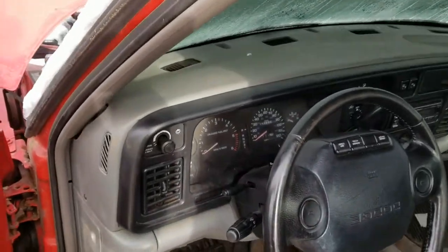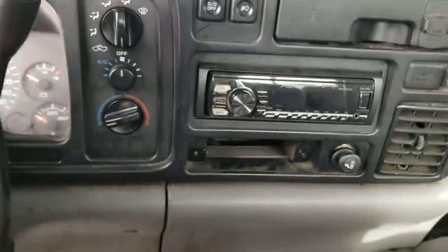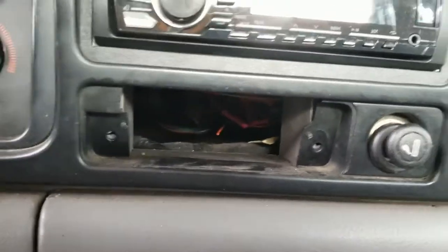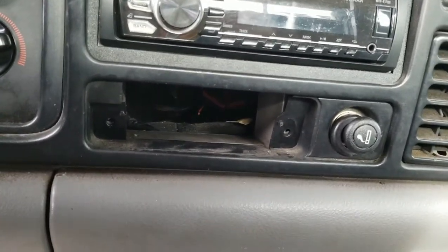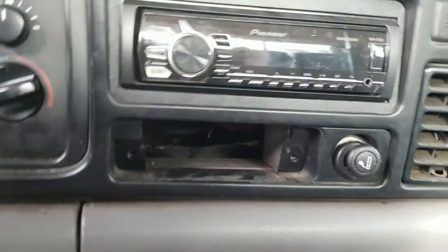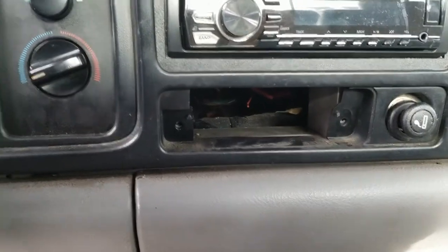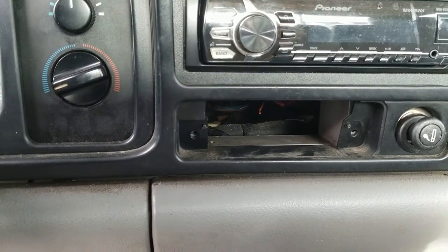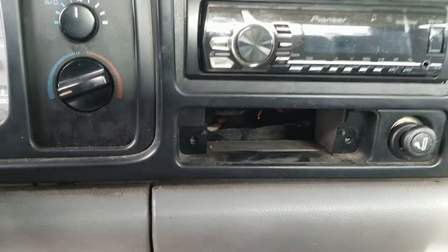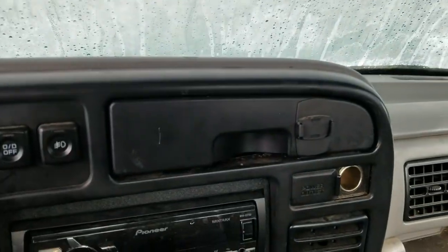Alright, so let's get started. This one's already taken out, but there's where the ashtray is — below the radio there are two Phillips screws that hold that ashtray on. Pull out the ashtray altogether; there's a metal bracket on the inside and then you'll see the screws there, and you can get to them very easily.